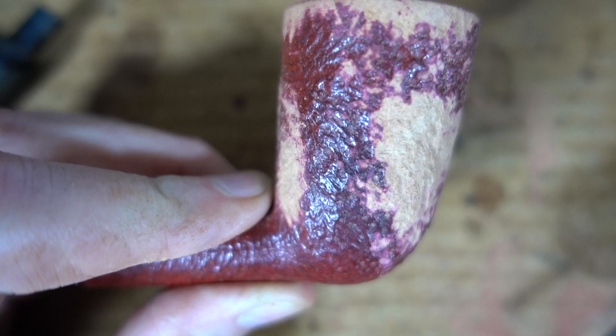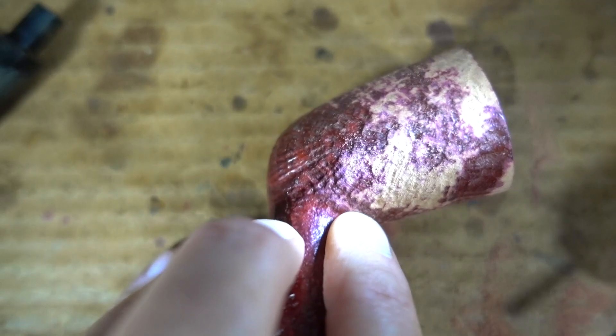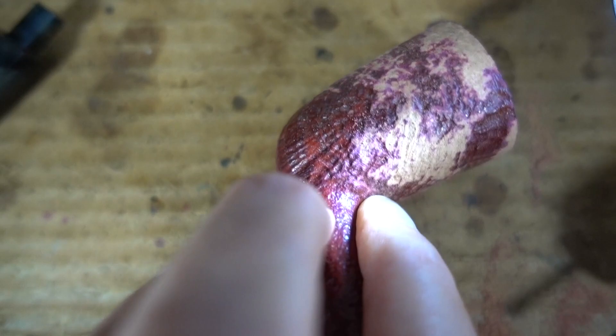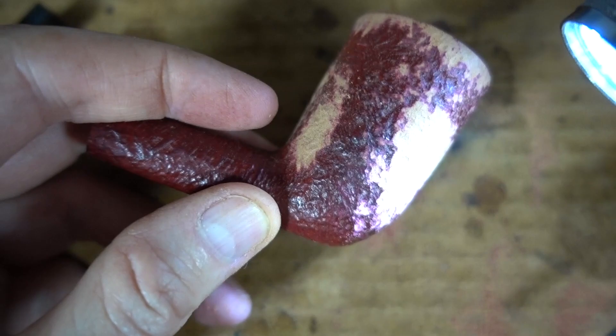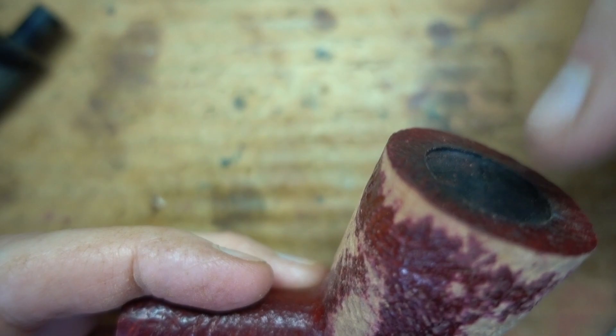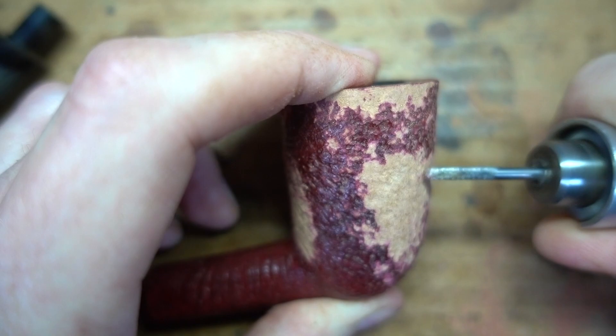Turn off your main illumination and get something like this going. Now it's not coming across very well for various photographic reasons, but use a low-angle light to accentuate the texture. That's how you can see what you're doing better than any other method. The work light itself — if you hold it with the light shining down the bowl at about a 10-degree angle — you can use the work light itself without having to use an individual flashlight. So stop and check frequently. There's no going back.